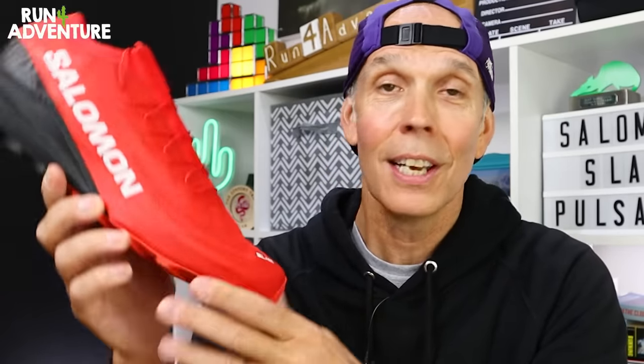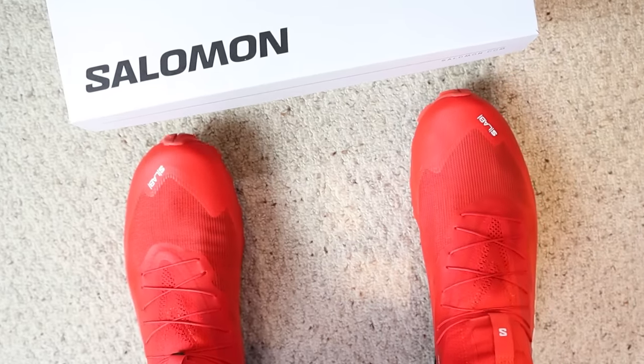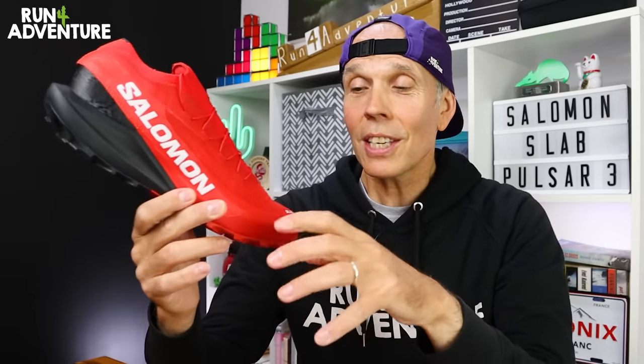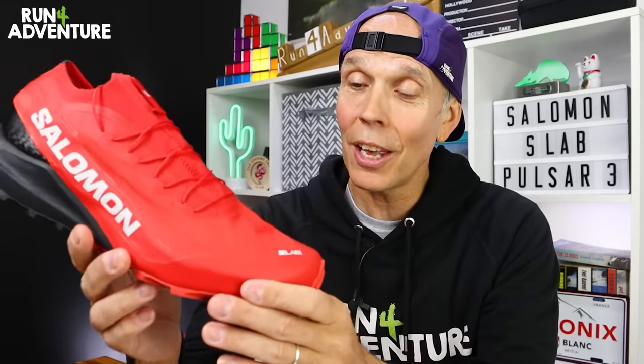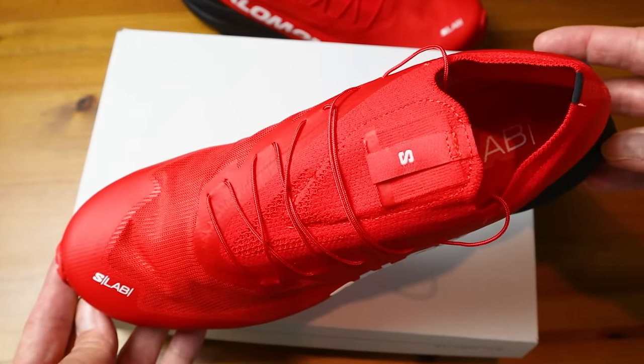Another thing I have to show you is this is a very, very narrow-fitting trail running shoe. It's definitely not going to offer a lot of wiggle room in the toe box, and it's been designed for a narrower foot to give you that real foot-hugging feel. It's got to be one of the narrowest looking trail shoes I've ever seen — in fact, it looks more like a pair of ballet shoes than trail shoes.